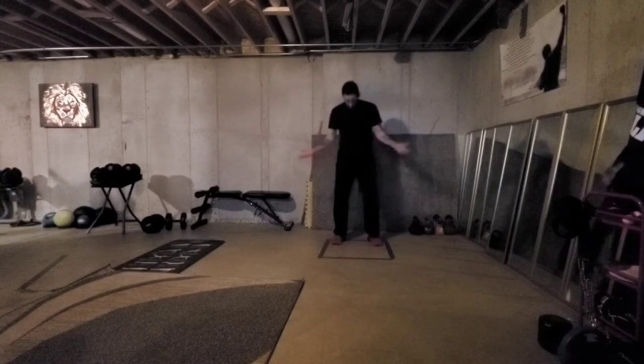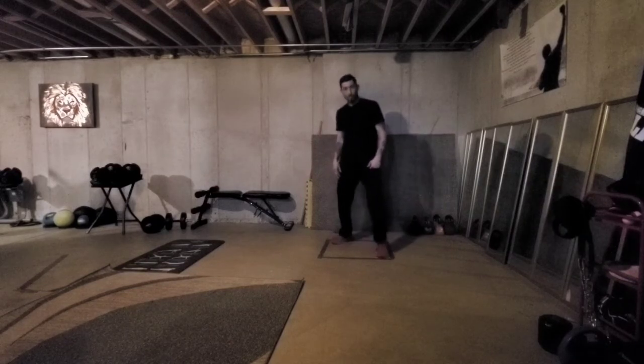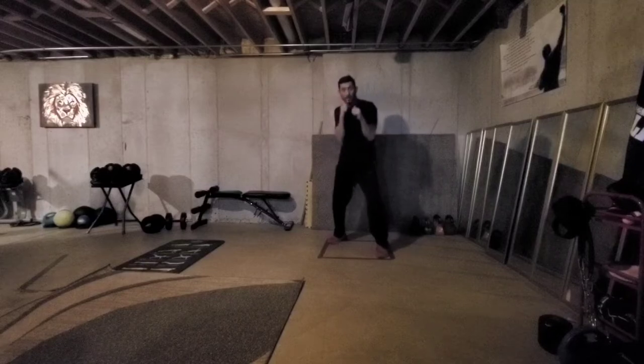So first things first. From this square position here, what we're going to do is take our left foot and just bring it up to one corner. We're going to go ahead and keep our right foot in this corner, slightly on the bottom of our foot. You always want to have balance, so bend your legs. Go ahead and bring our hands up.